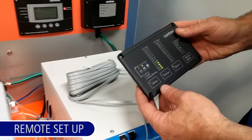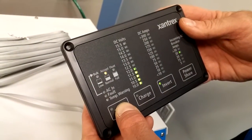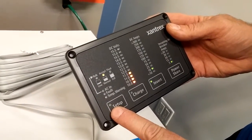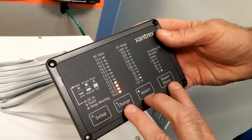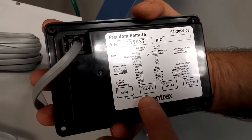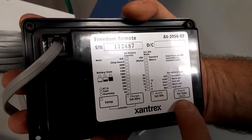To enter the setup, press the setup key and hold it down for five seconds. Once the setup mode is engaged, the setup light will start flashing. The charge, invert, and power share buttons now have a different function — they are how you set the battery capacity, the idle mode or power save mode, and the battery type.